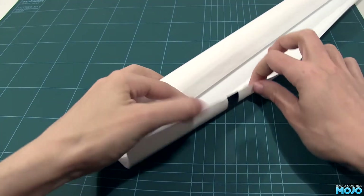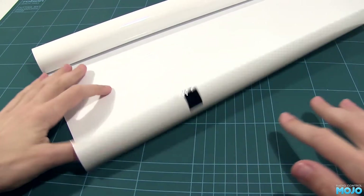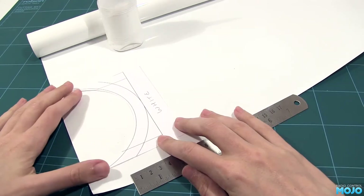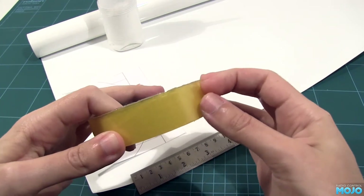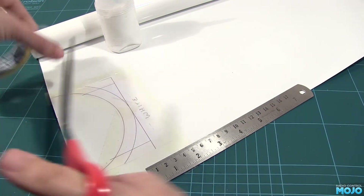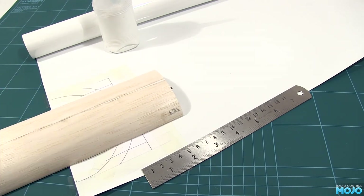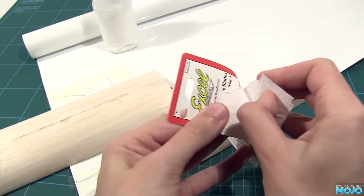The process is quite simple. Unroll some of the covering. Avoid the bits of tape they use to hold the roll together — I've found it damages the covering if you try and remove it, so it's best just to discard those bits. Pop the template on the covering, making sure you've got the backing side up, then tape it down. Tape down all the edges to make sure it won't move. I'm going to use a new blade — they really don't last long doing this. When they get blunt, the covering tends to bunch up under the blade and tear. Not good.